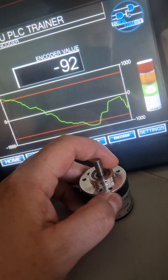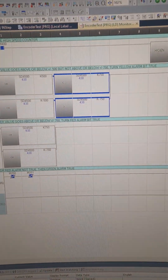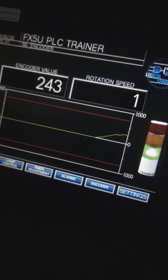So why do we use motor encoders? We use encoders whenever we need precise feedback of a motor's speed or position. Some examples where they might be used are cutting machines, lathes, milling machines, and conveyor belts.